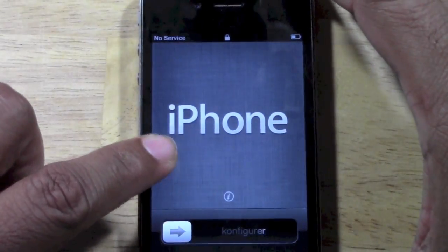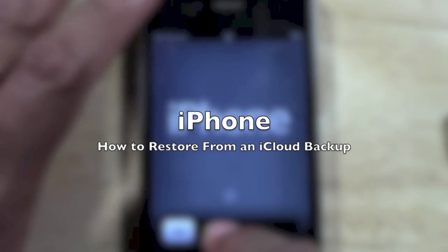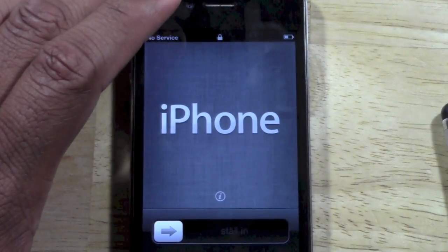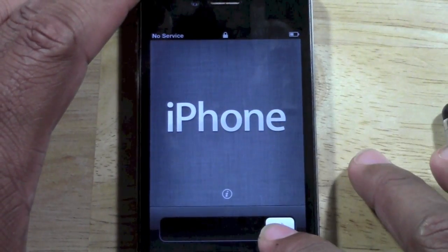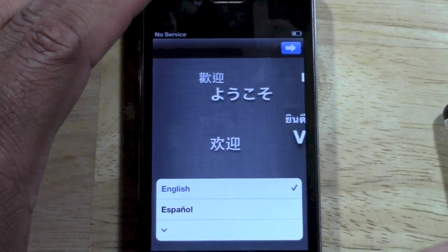How's it going out there? Welcome from H2Tech Video. Today I want to show you how to restore your iPhone using one of your iCloud backups. In a previous video, I showed you how to backup your iPhone to the cloud. And now I want to show you how to restore your new iPhone to your original settings.